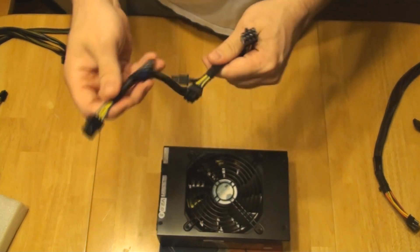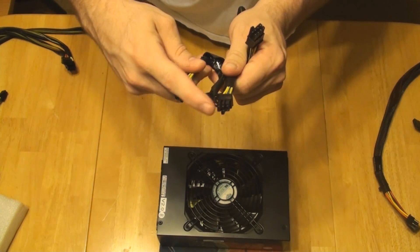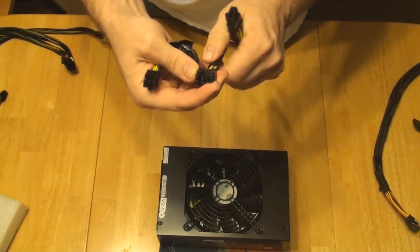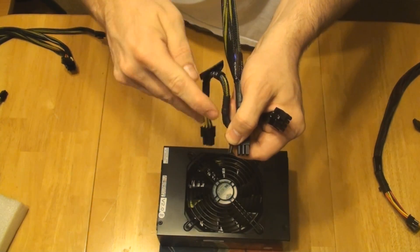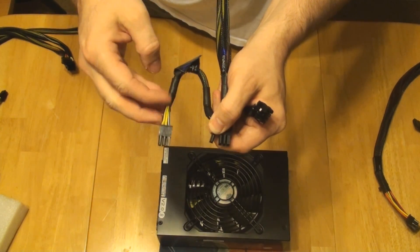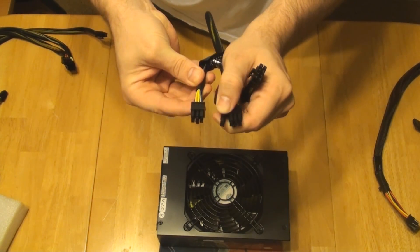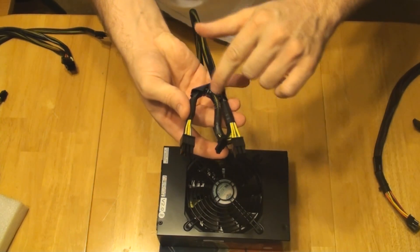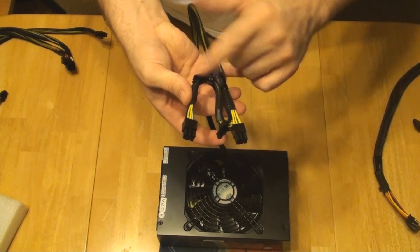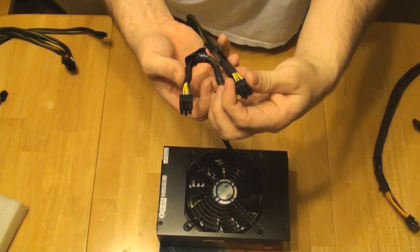I don't know if Silverstone was thinking most graphics cards have an 8 pin and a 6 pin, which you have that configuration here, but what you get is this big loop right here that is kind of ugly. So you hook this into the graphics card and you get this loop right here, and I don't like that. You can get it to look right, but that's not my preference.